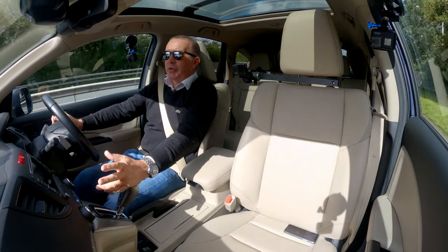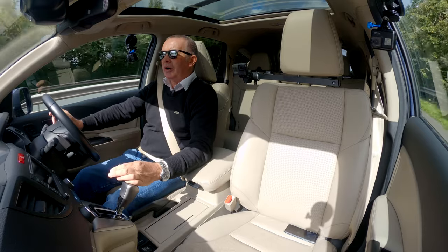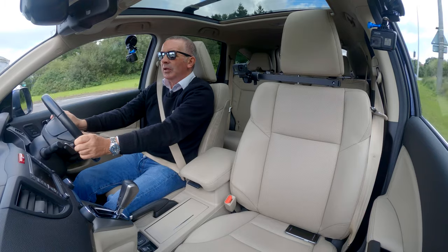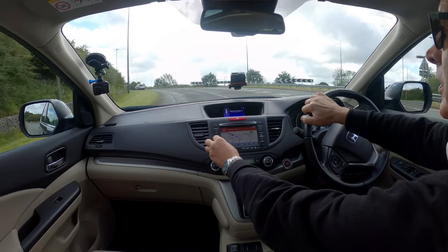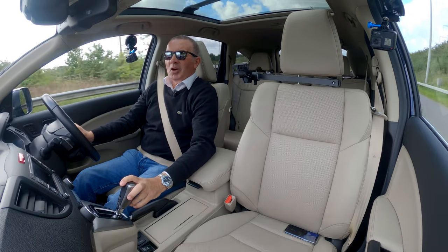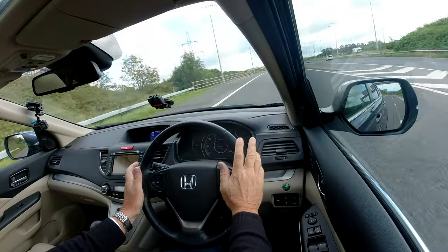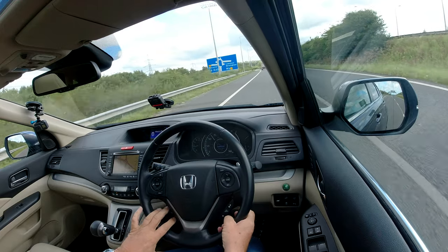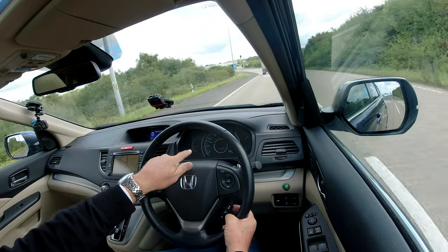Bluetooth hands-free, Bluetooth audio streaming, and the speakers are tremendous in here — they really are good. Nice display dashboard here, cruise control on the steering wheel. You've got your telephone controls here, audio controls there, and you've got your information display there — you can just change it in the centre of the speedo.